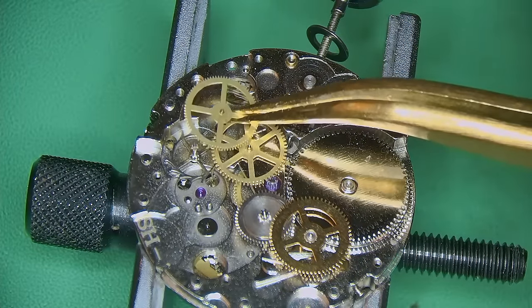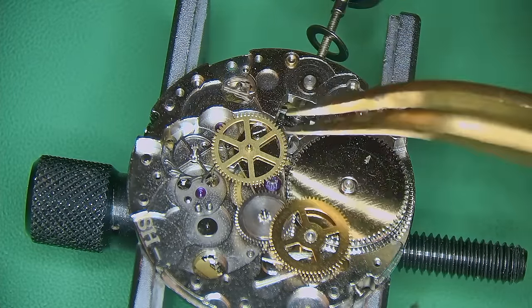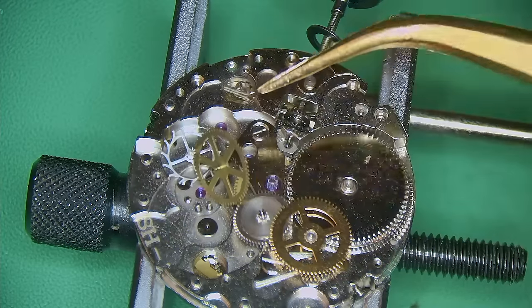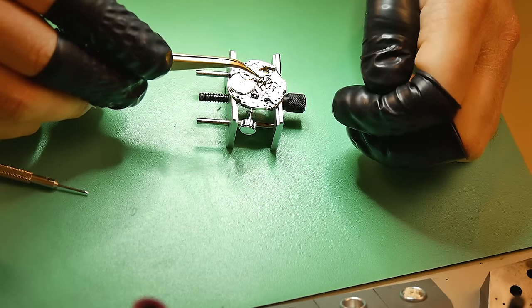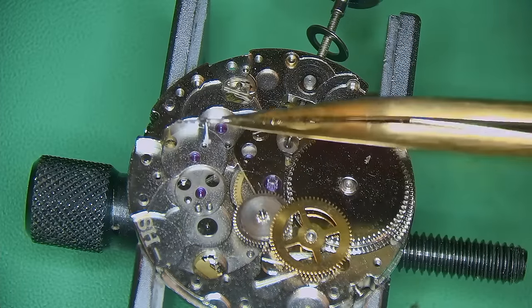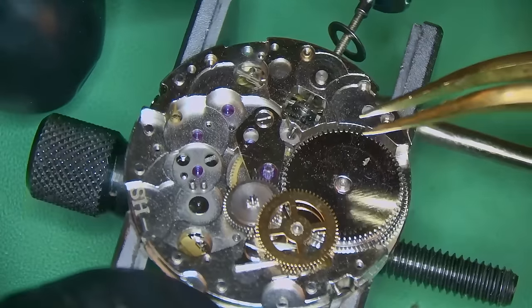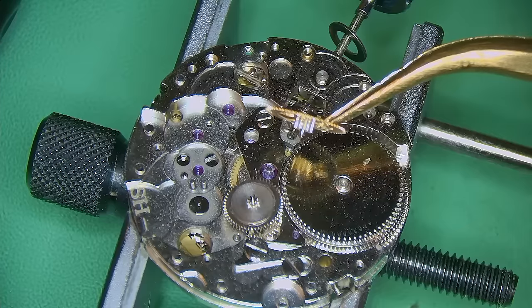Back on the movement, I'm removing the crown wheel, the escape wheel, and the rest of the train of wheels. You can also see the reverse wheel for the automatics and another driving wheel for the automatics connecting to the mainspring. There is a lot going on on this watch, especially for the amount of money it costs — remember, this is a $32 watch. I'm not that familiar with this movement; they label it as the SH2. Maybe you guys can let me know more about it in the comments.